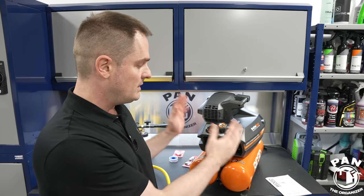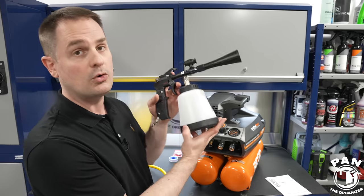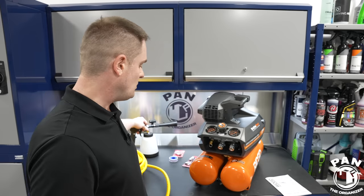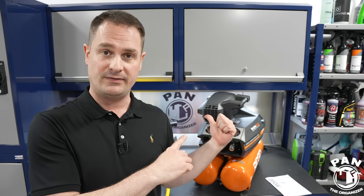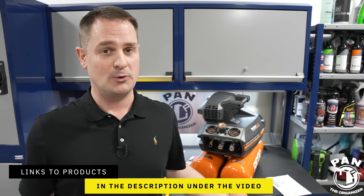There will be more videos showing this unit in action with the Tornador tools. If there's anything else you want me to test or demonstrate with the air compressor, drop a comment below. Links for everything discussed today are in the description. Please smash the thumbs up button to help the channel grow, and subscribe so you never miss future videos on car detailing products, equipment, tips, tricks, and techniques. Thanks for watching — keep it tight, keep it clean!